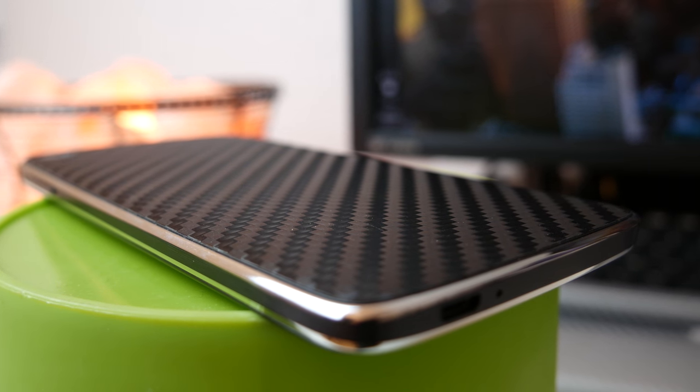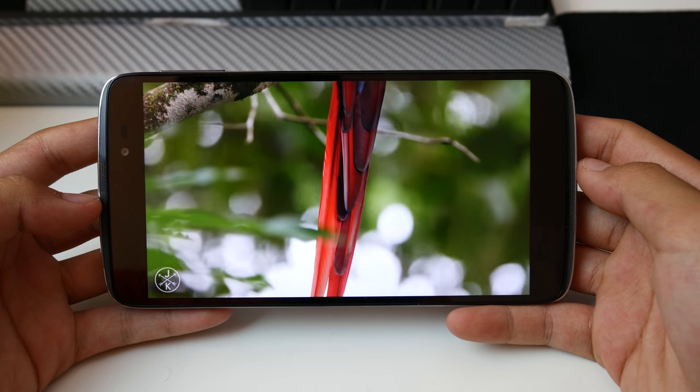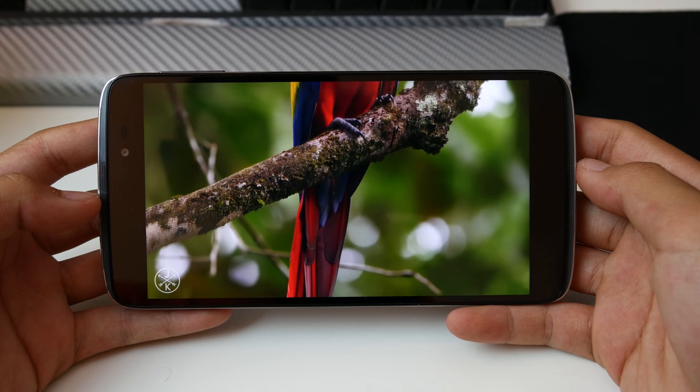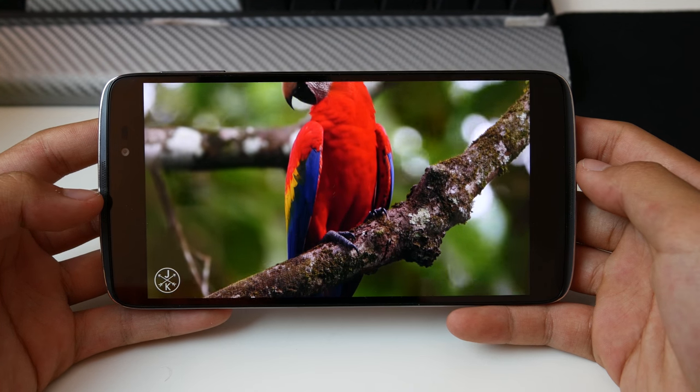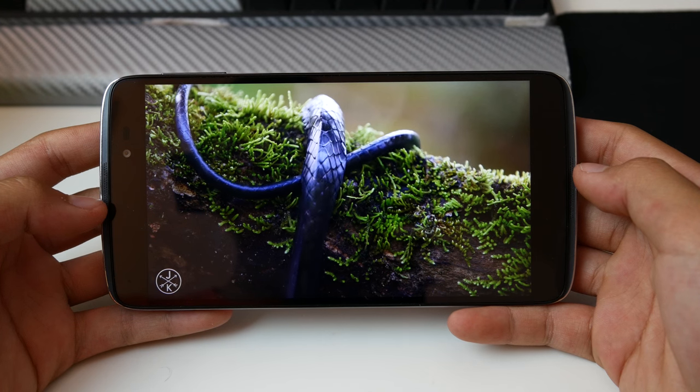One thing that makes the phone stand out is the front-facing JBL speakers. They sound really good, and not just because they're front-facing — the quality is great, and it's a really awesome experience watching a YouTube video or listening to music on the speakers. They also get pretty loud, and overall the speakers are one thing that makes the Idol 3 stand out from the crowd.